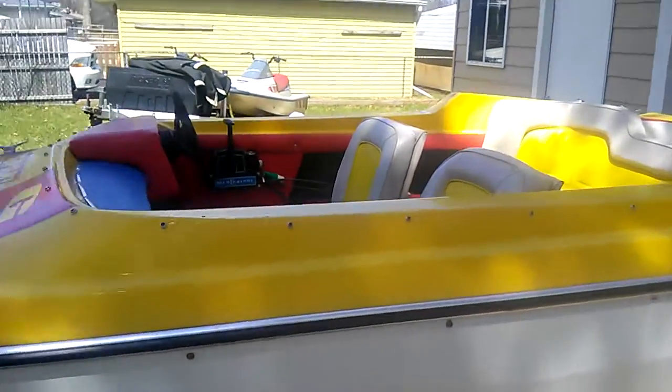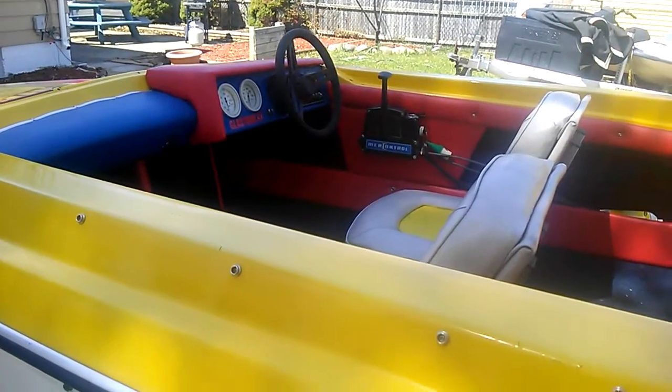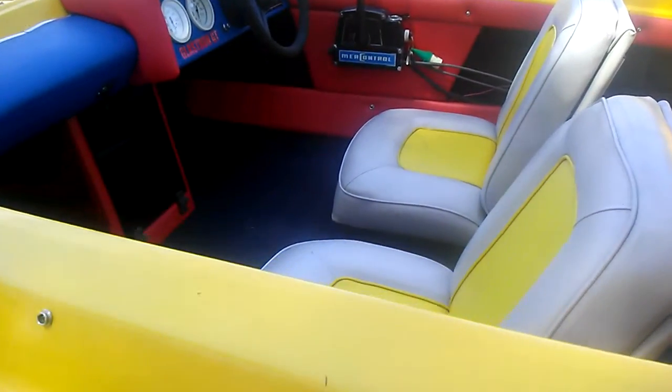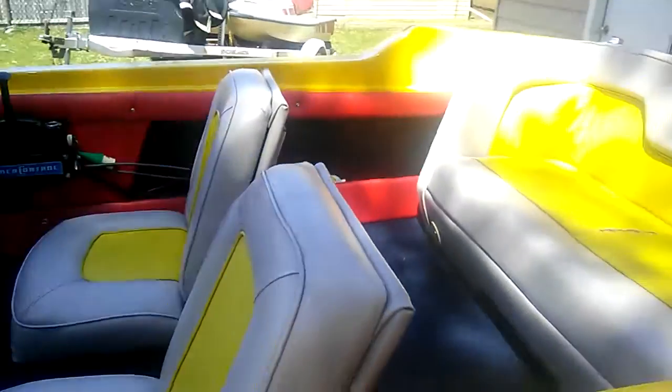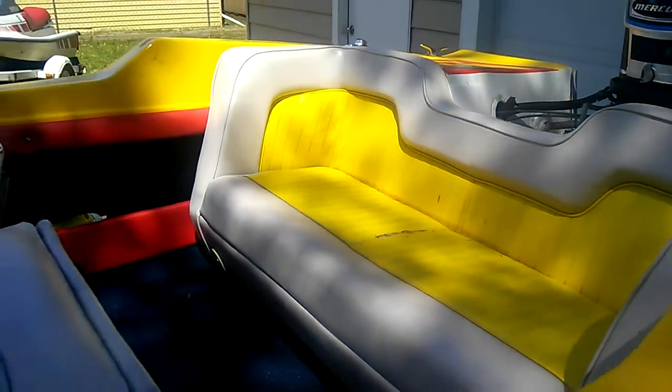I'll give you an idea of the interior. All the vinyl has been replaced, and the carpeting was replaced, but the seats were not. It does have a rip in the back seat.